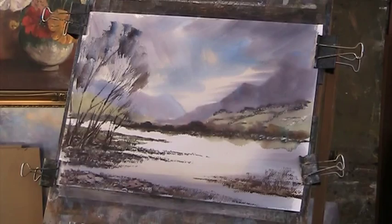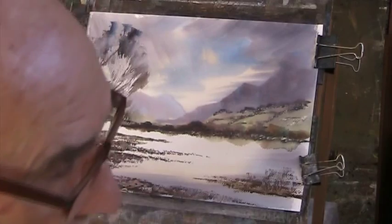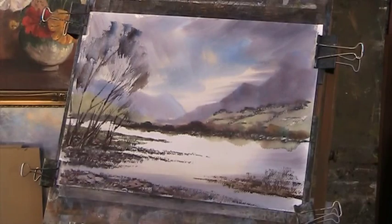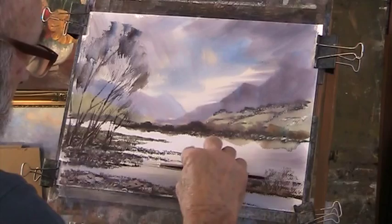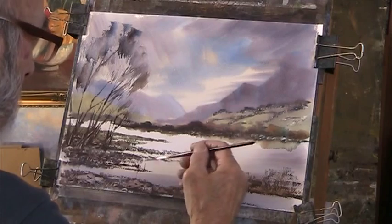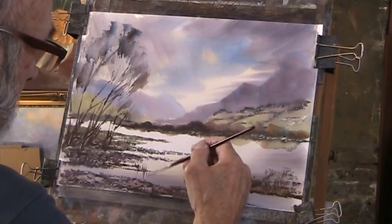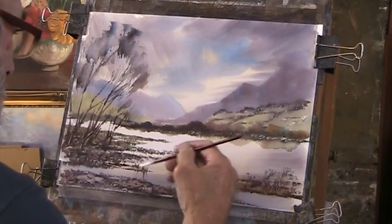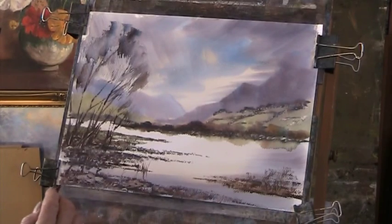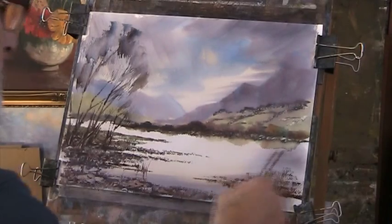Let that go. Now while that's drying I'll put some twigs and branches in there. I want to put in some detail in that foreground. I've been working with this book - that's got a bit of rye there.